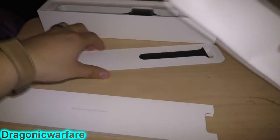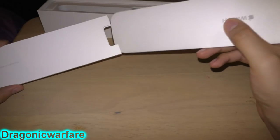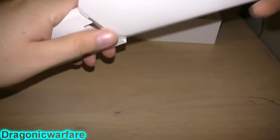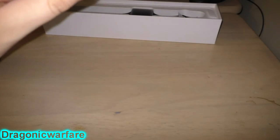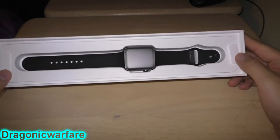These are pretty expensive. This is the 42 millimeter face, so it's the more expensive one compared to the 38 millimeter, but it's not that much more — it's like 30 dollars more. So let's actually get to the watch.